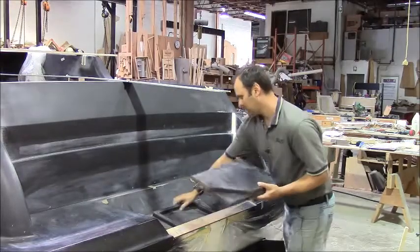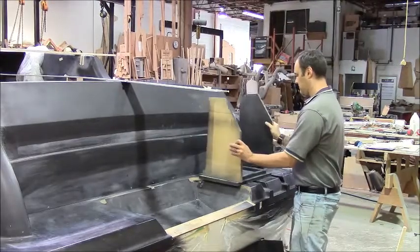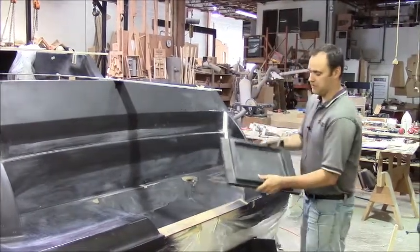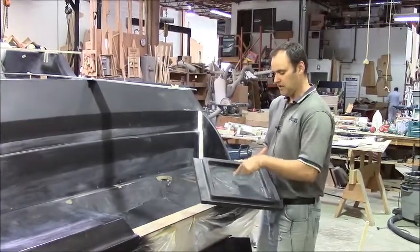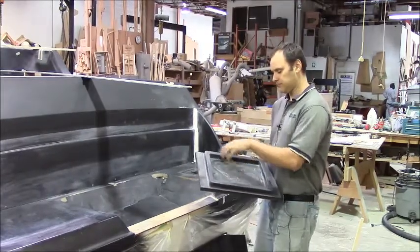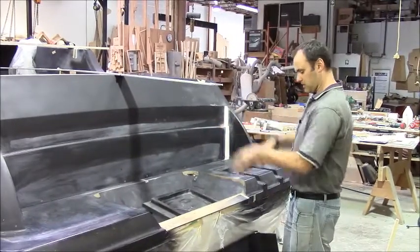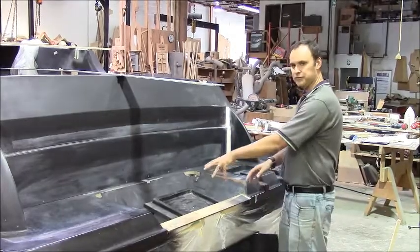Then we'll do our transom doorway. We've got these pieces already fabricated and it just goes like that — it'll sit right here. What I showed you in the last video was making this piece. This will be an opening here, and that will be access to the batteries. We'll make a hatch that goes over top. So the next thing we're going to do is cut the transom out, put this in place, and then do the transom doorway.